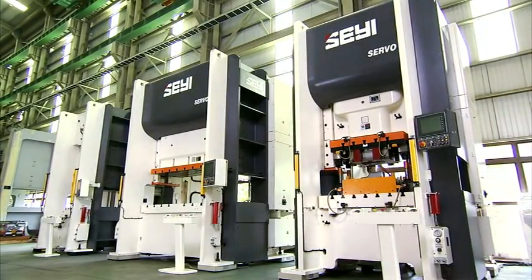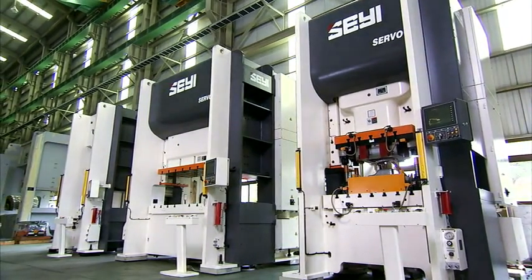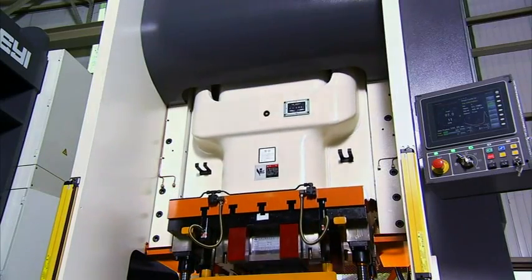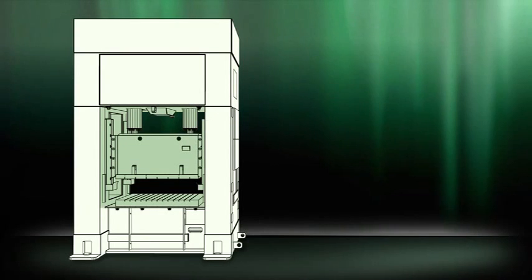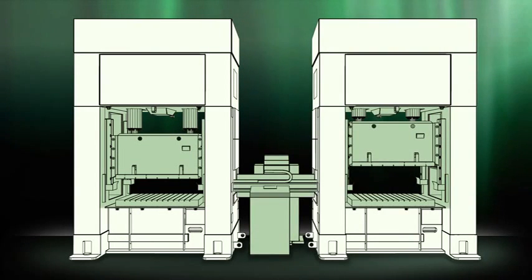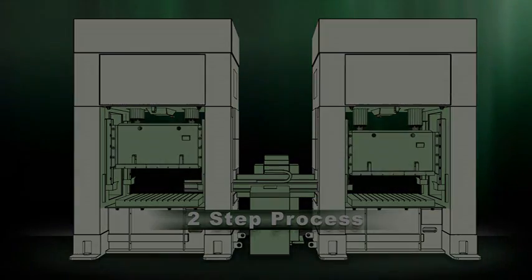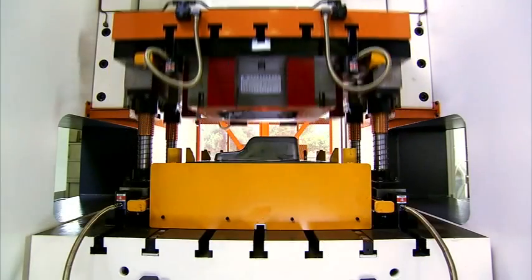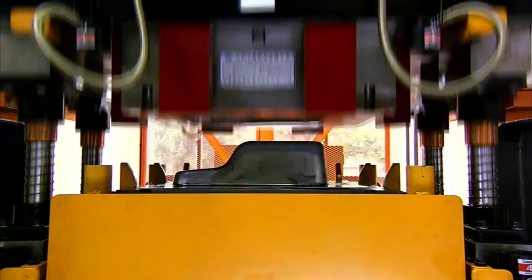This has a dramatic impact upon die life, as the hugely reduced vibration and precision movement of the servo-driven slide hugely extends die life. In this example, we can see a component that used to require two-step processes. Now with the Xiei servo, this same component can be produced more quickly using a single 200-tonne servo-driven press.